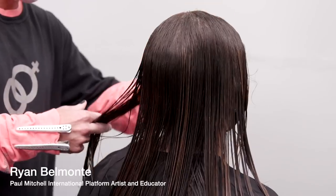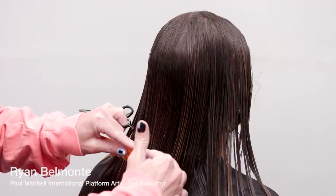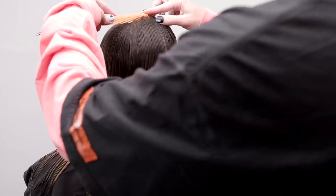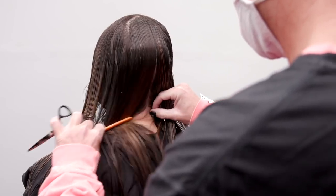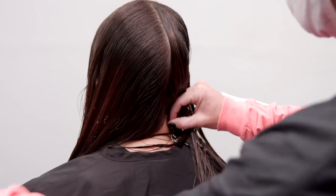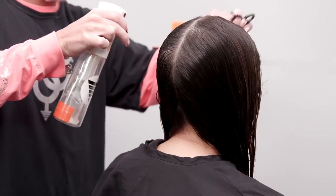My goal for creating something simple and classic like a line technique is to approach it with precision. This starts with prep. Combing all hair into natural fall, keeping the hair nice and wet for control, clean sectioning, and consistent combing are all mechanics that keep me organized and precise.